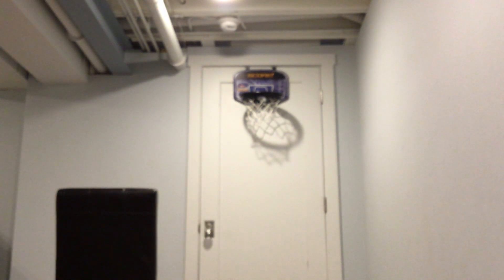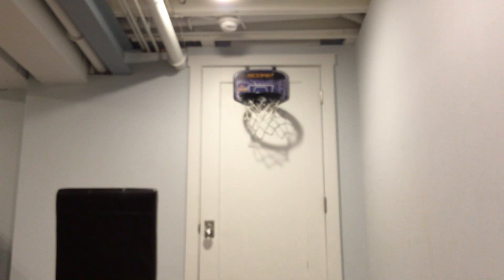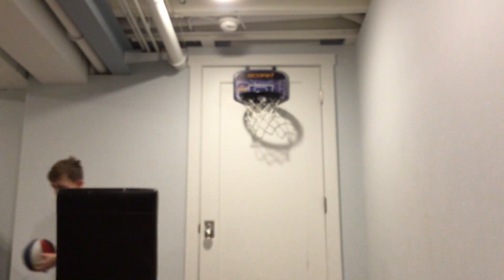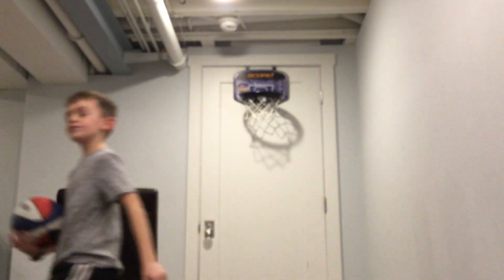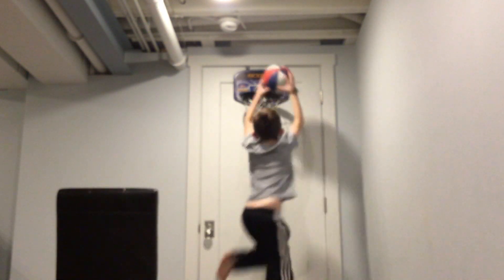So close. But this time let's do a dunk — let's make a shot. Oh, good. Next, we're going to bounce it off the chair. We're going to get onto the box. Oh, that was just cool.